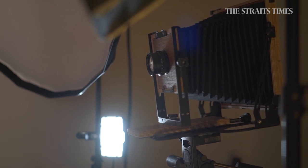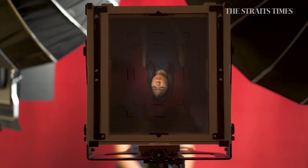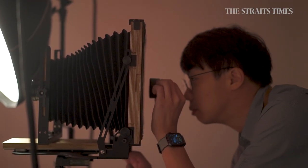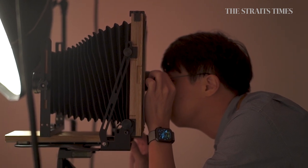Wet plate photography predates film — it was invented in 1851. That is how someone would take a picture in the mid-19th century. Traditionally, wet plate photography is shot on glass, and we call those ambrotypes. But in the studio, we do tintypes, which we shoot on a metal plate.